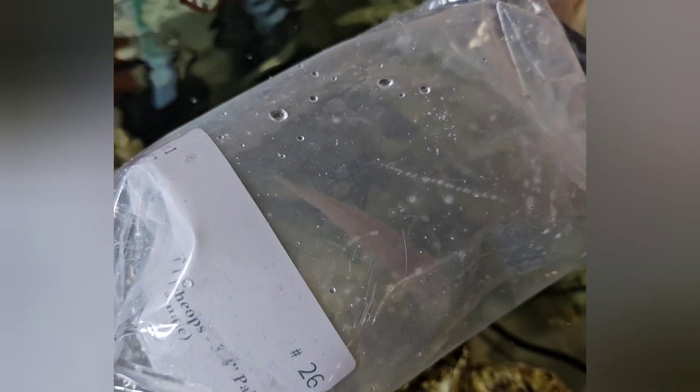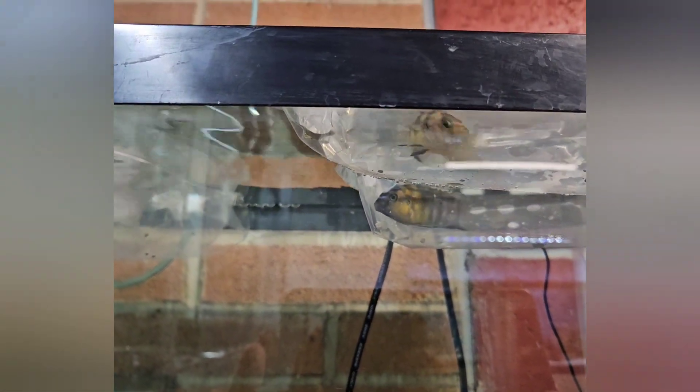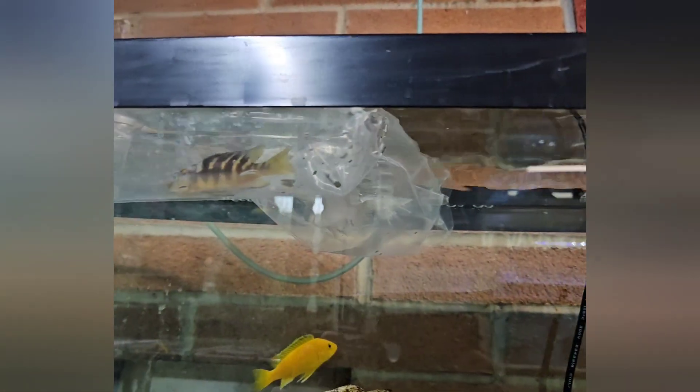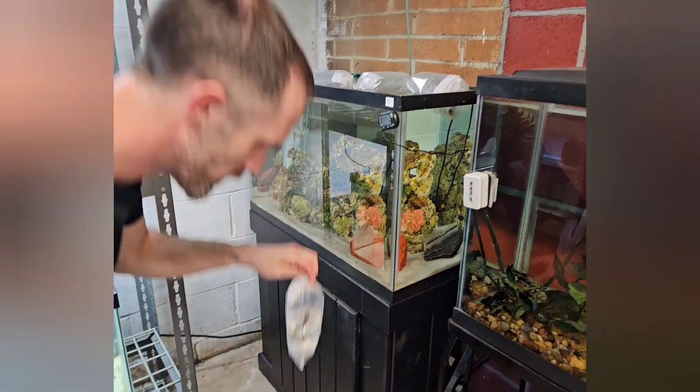I always recommend doing at least a 30-day quarantine just to make sure all your fish are happy and healthy, that their colors are looking good, there's no fin damage, and they get along with everybody else within that 30-day quarantine with no issues before putting them in your main display tank. Trust me, I know from experience that this is totally worth the wait.